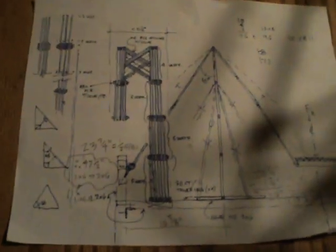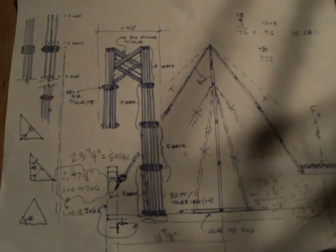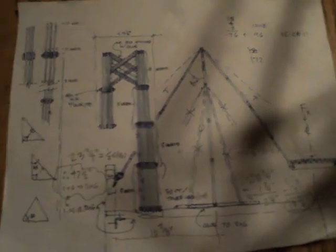Here are some diagrams that we used. I'll explain how it works. These diagrams don't show it too well, but this diagram helped us on how to build it. That part's the tower right there.